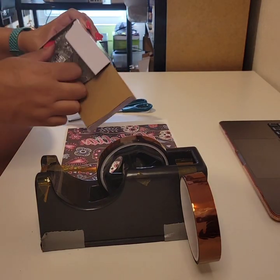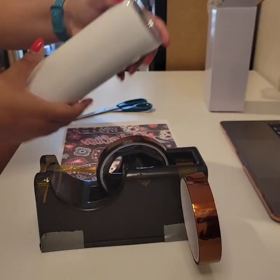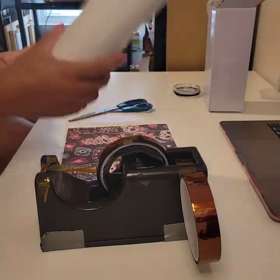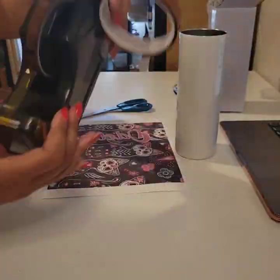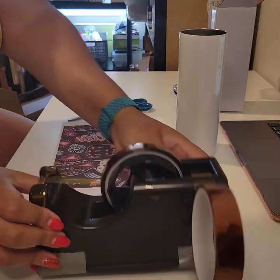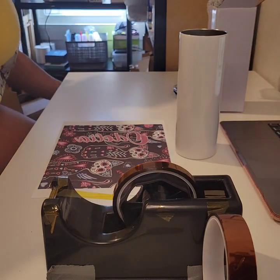We have our 20-ounce tumbler. We're going to take it out of the box. This is a perfectly straight cup down the edges — no tapering — easy to put the design on. We have our design, a cute little neon cat. We have our tape in two different sizes, 10mm and 20mm, and our scissors. All important tools.